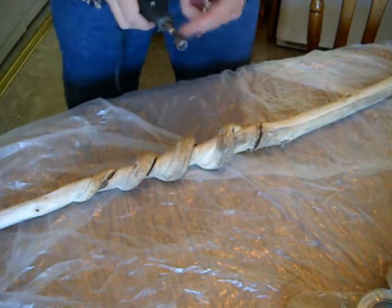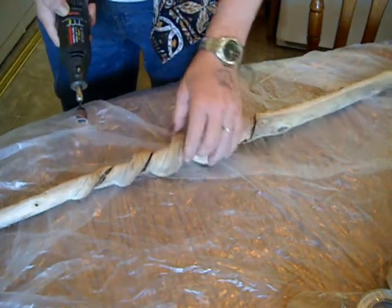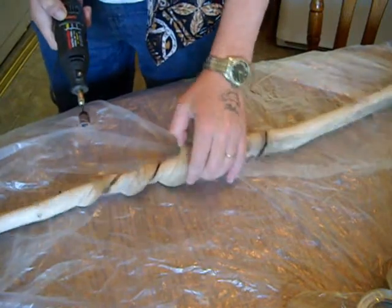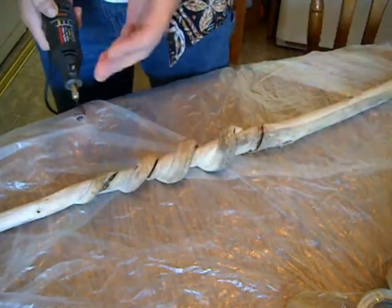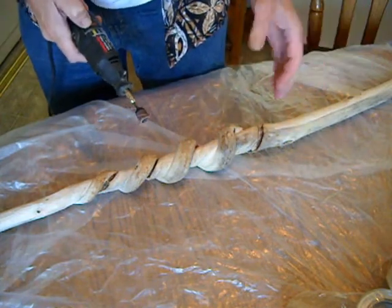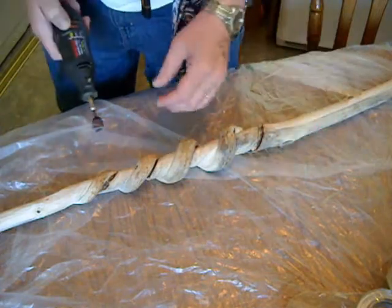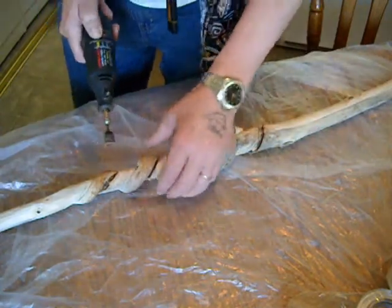I've changed the cutting tool on the Dremel to a sanding drum. Now I sand the carving marks out of the stick and the snake to further go the way I go with the stick. A lot of people like the carving marks, but I believe I can take it further than that. That's just the way I feel about the stick.